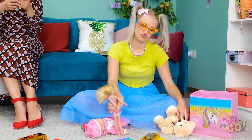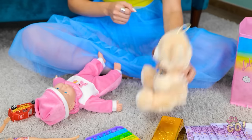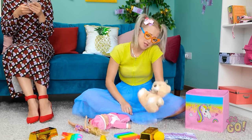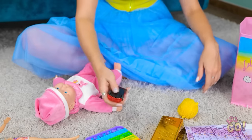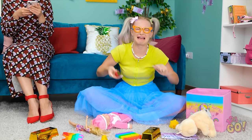Look at my doll, mommy! That's nice, dear. I'm bored now. I'll just play with this teddy instead. I'm done with this. Vroom vroom! I want new toys!